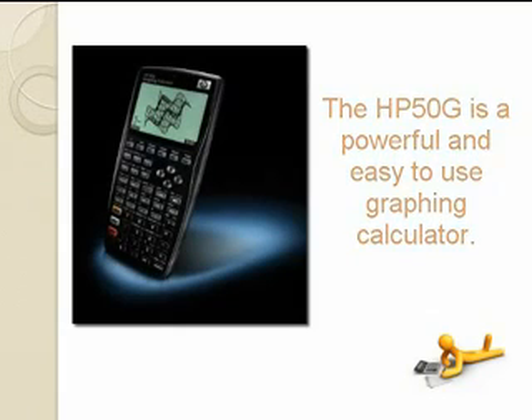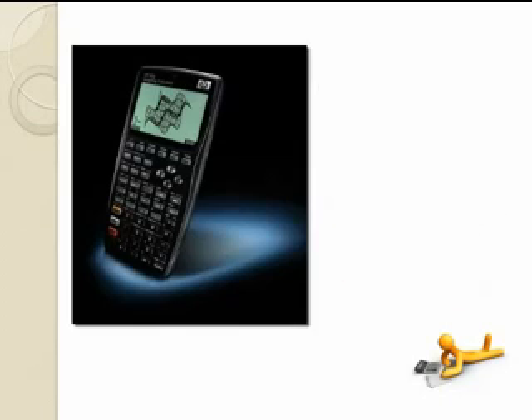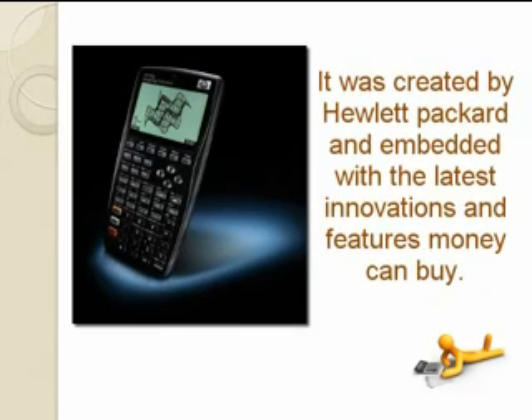The HP50G is a powerful and easy to use graphing calculator. It's great for both students and professionals who work or study in maths, science or engineering. It was created by Hewlett-Packard and embedded with the latest innovations and features money can buy.